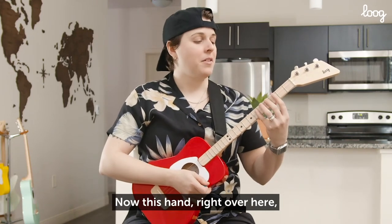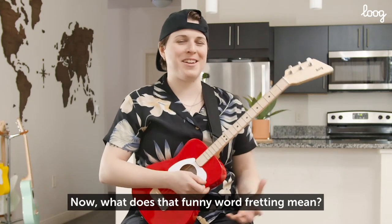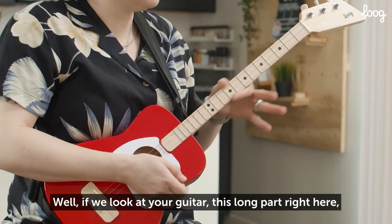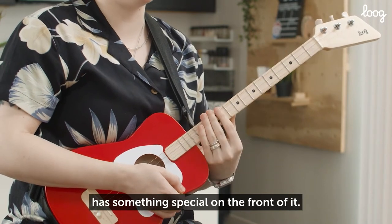This hand right over here is called your fretting hand. What does that funny word fretting mean? Well, if we look at your guitar, this long part right here is called the neck of the guitar, and it has something special on the front of it.